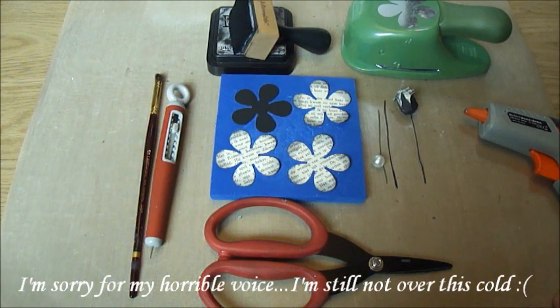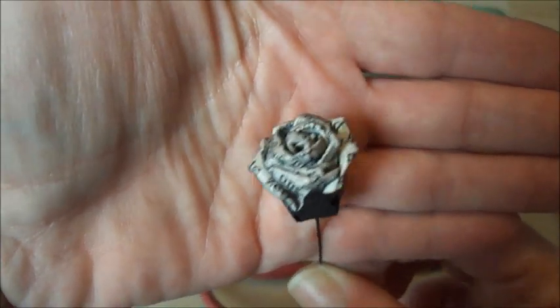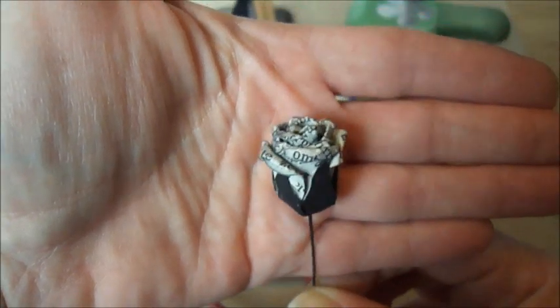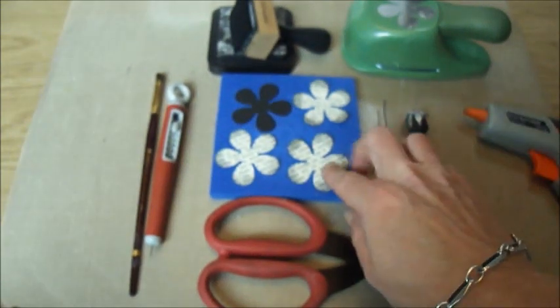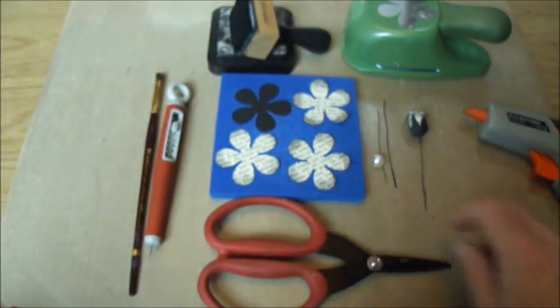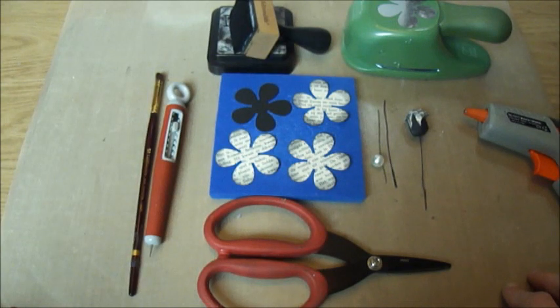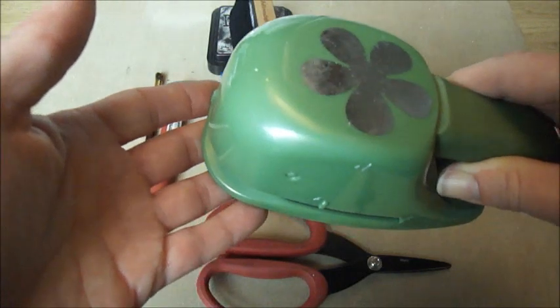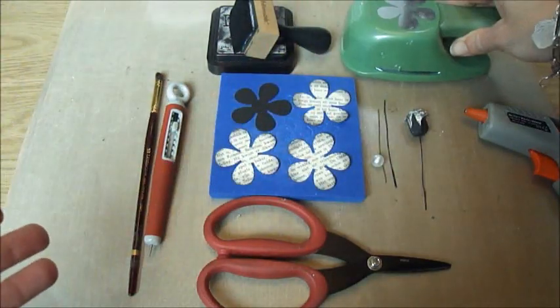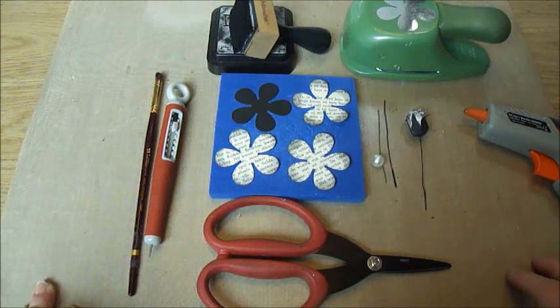Hi everyone, this is Léonie from My Passion for Paper. Today I would like to show you how I created my large rosebuds. They look like this. I created this one out of book paper, but you can also use any kind of cardstock. I'm also going to be using this EK Success flower punch, but you can also use your Spellbinders die — the rose creation ones.